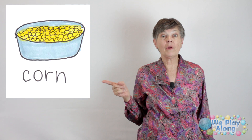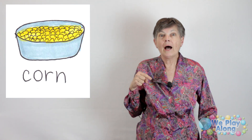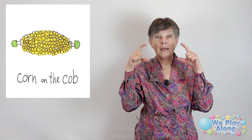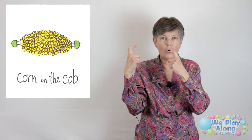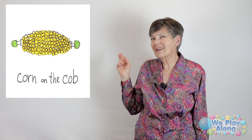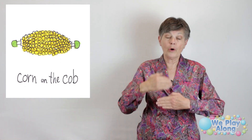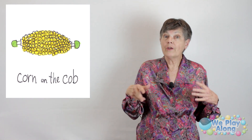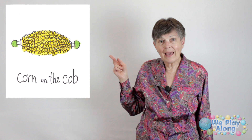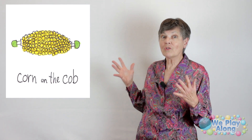Just like corn — you can do so many things with corn. For corn, take your pointer finger and kind of jiggle it past your mouth. For corn on the cob, take your thumb and index fingers and go past your mouth. Corn is considered a grain because it's a starchy vegetable, high in carbohydrates. You can turn it into cornmeal and make cornbread, corn oil that you cook with, and they even take corn and turn it into gasoline for your car. You can even turn it into popcorn — so many things you can do with corn.